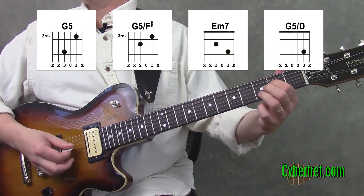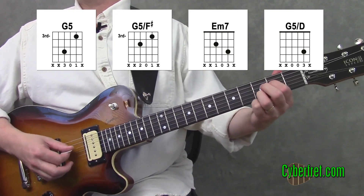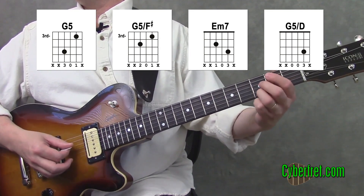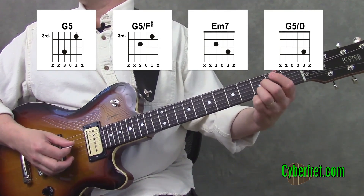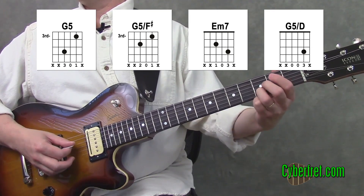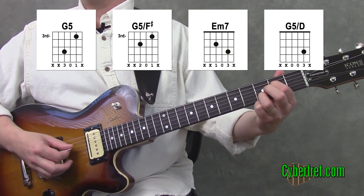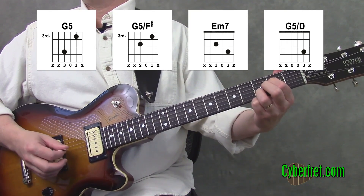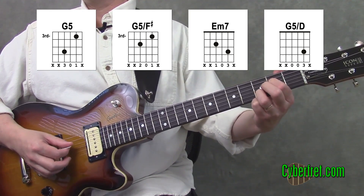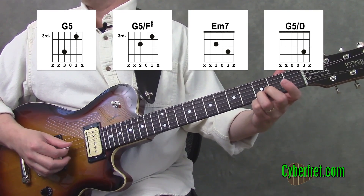The next chord is an E minor seven. What I have to do is switch which finger I'm using for that third fret on the second string — I'm going to use my third finger on the third fret on the second string, and then use my first finger on the second fret of the fourth string. The last one is easy enough — it's just a G5 slash D, and I just let go of my first finger.